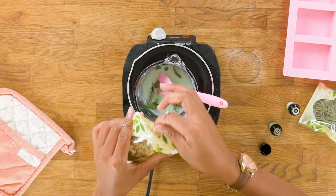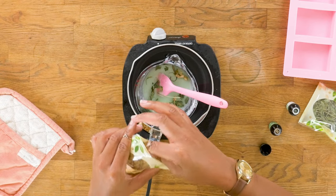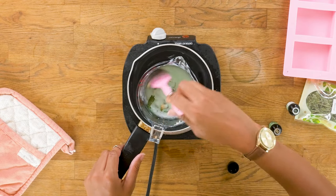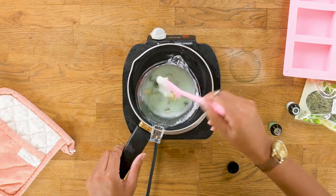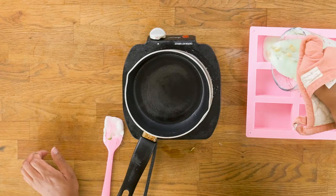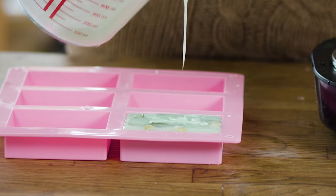I also have some jasmine buds, so we're going to do the same — fold it in. Now we are ready to pour. This smells great already. I'm going to let this sit until it's firm, preferably overnight. In the meanwhile, we're going to get ready for our next scent.